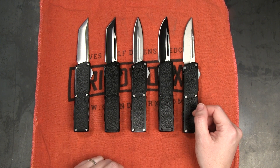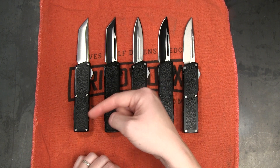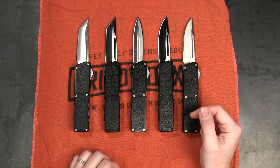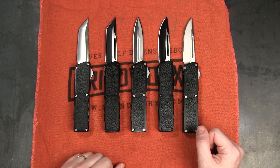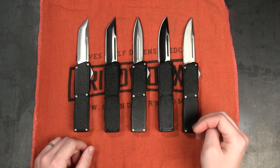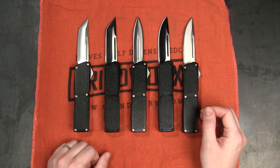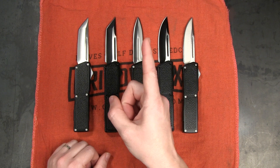Over here we've got an awesome playlist of other great knife reviews and knife videos that you can watch. Over here is a really cool video that may interest you, and if you click over in this corner you can jump on the Grindworks site and see everything we've got to offer. If you subscribe to our email list, every time there are new knives, a sale, or anything cool you don't want to miss, it'll come straight to your inbox every week. Thanks so much for watching guys, see you next time.